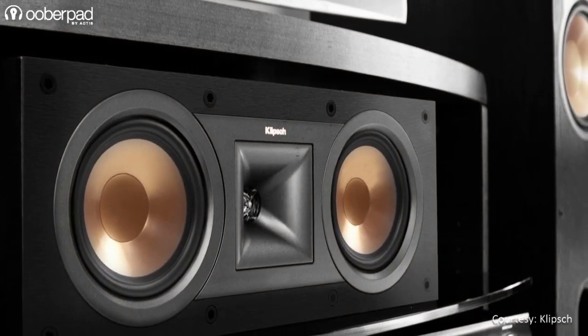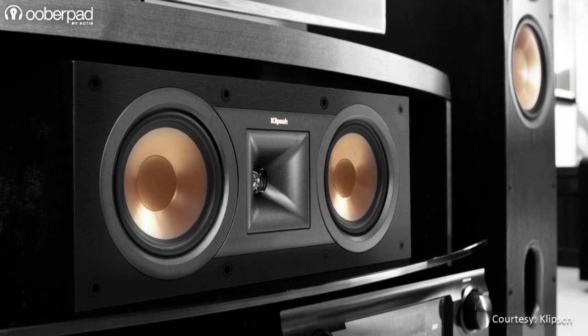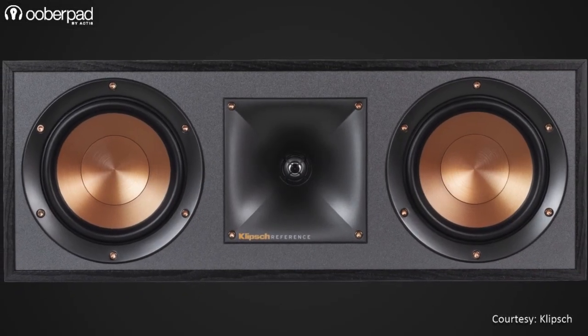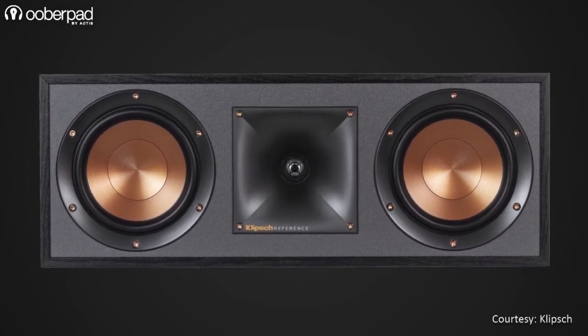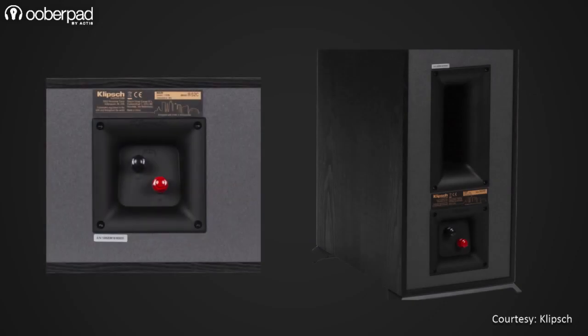The R52C is a 100W dedicated center channel speaker that sports a soundbar-like design and incorporates dual 5.25-inch woofers and a 1-inch tweeter to deliver vocals and dialogues with utmost clarity and detail. All the front and surround channel speakers integrate high-quality binding posts for input signal connectivity from the amplifier.